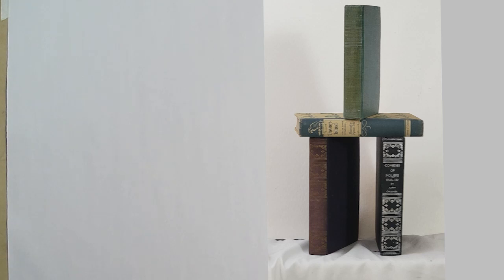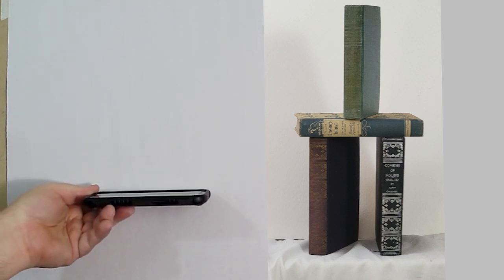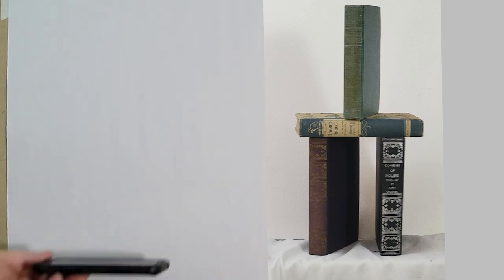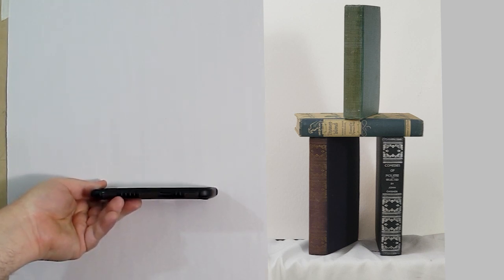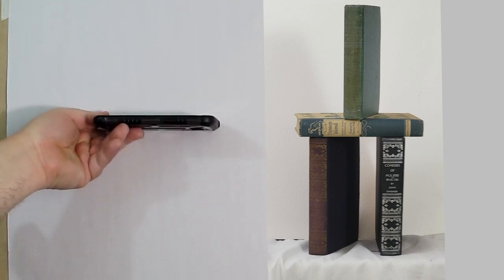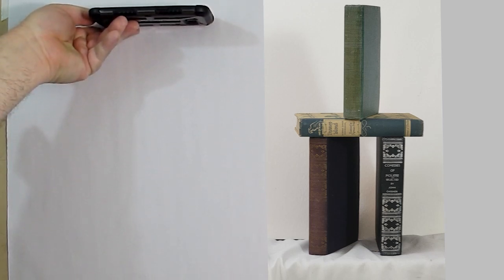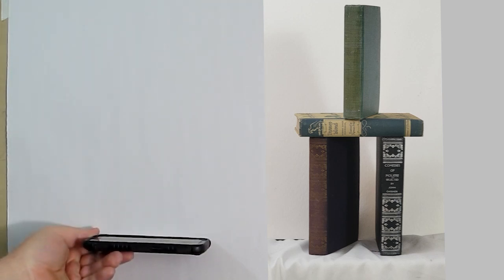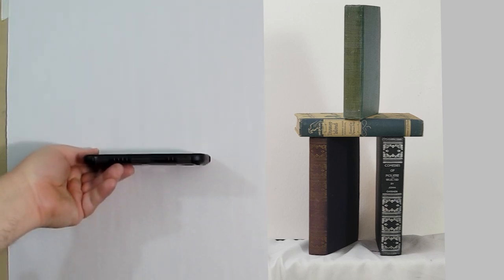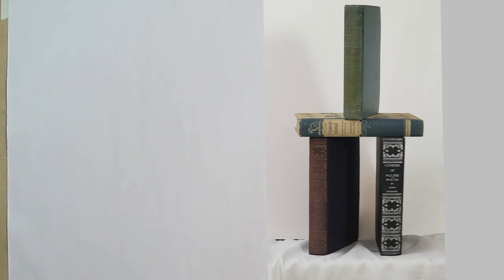The first thing we're going to ask ourselves is where is the eyeline? The easiest way to find the eyeline — I could use my smartphone, or a credit card, or a student ID, just any sort of card. What you do is you hold it out level and lift it up so you can no longer see the top of the phone. If you keep going up you'll start seeing the bottom; if you drop it down you'll see the top. Where you can only see the front edge of that phone — that'll be your eyeline.